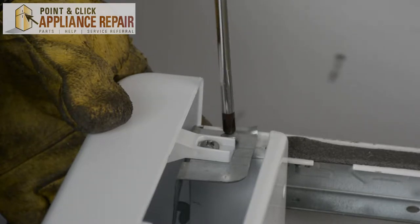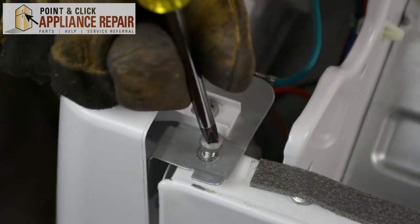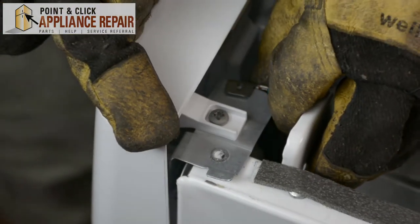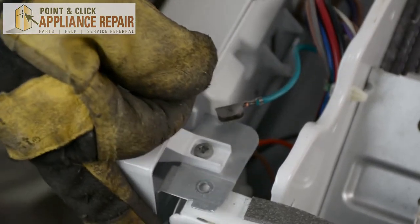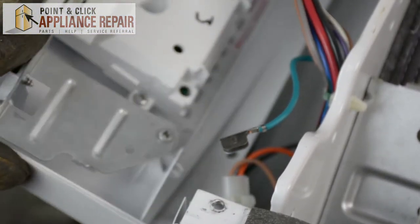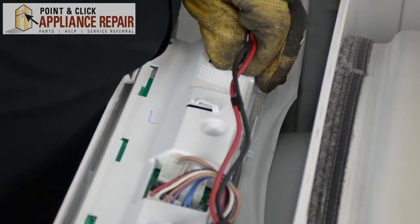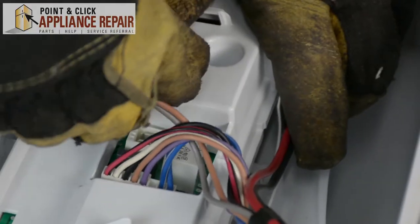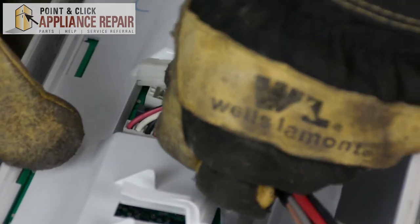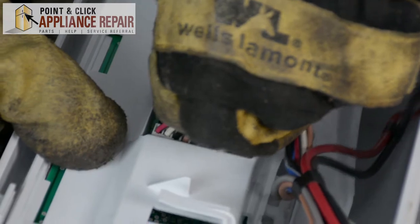So now we're going to unscrew these two screws here. We'll take off the grounding wire. And now we'll unplug all these wires here. Just make sure when you're removing these wires that you're pushing in on the tabs to release the wires from the board.